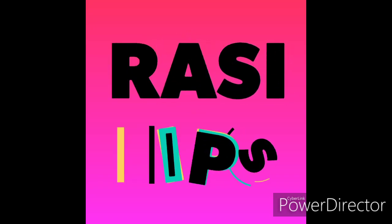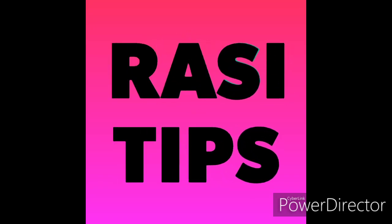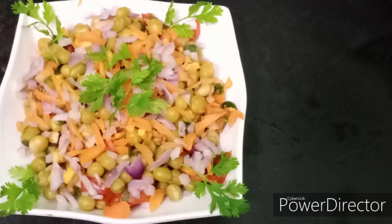Hello friends! Welcome to Rasi Tips! Don't worry, be happy!